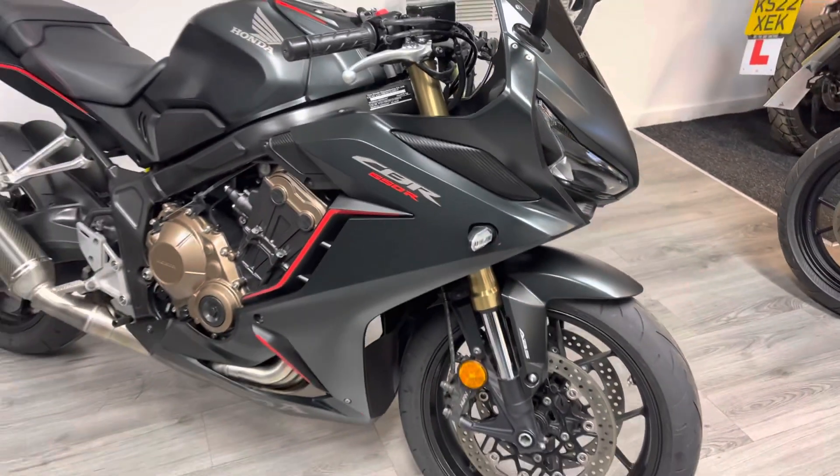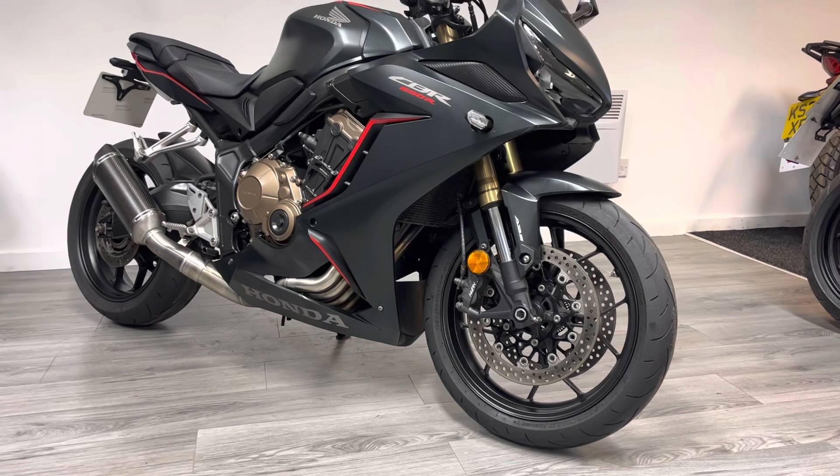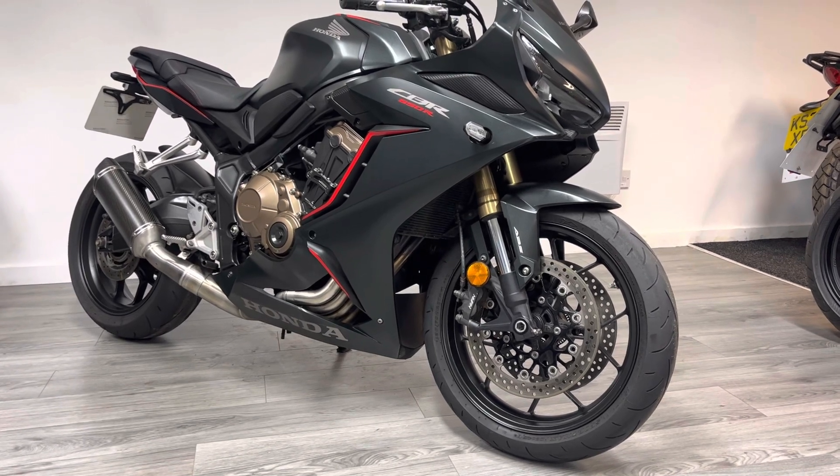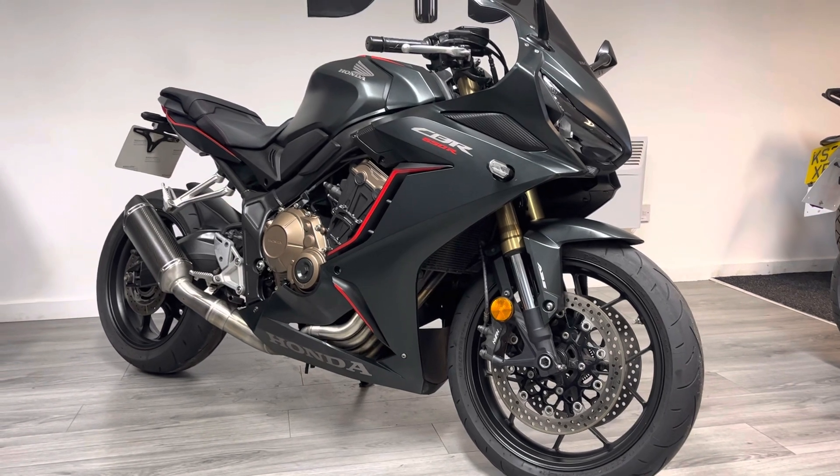It's got a really nice crisp Honda engine sound and that exhaust just gives it the right amount of noise — it's not obnoxiously loud, it's not going to offend anybody, but it certainly sounds a lot nicer than the standard can would.